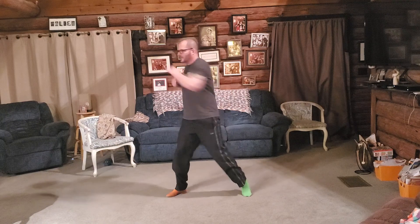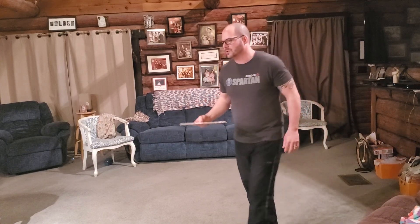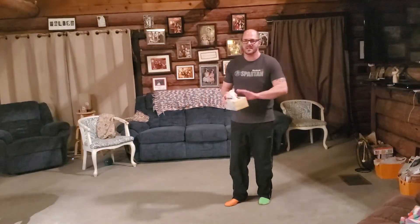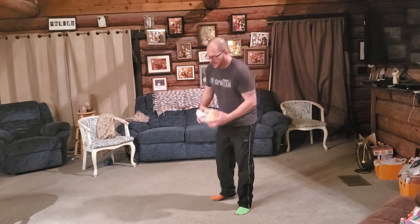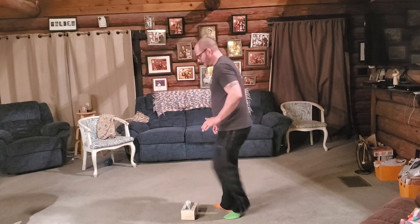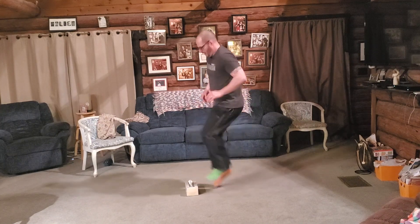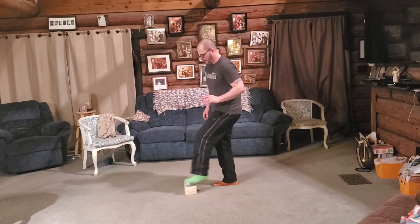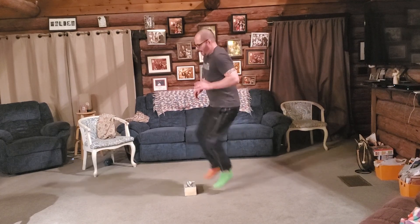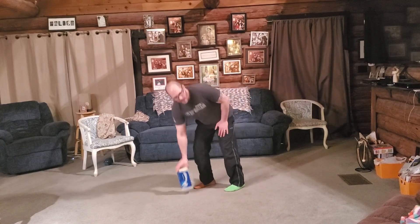Then we have a toe tap with a jump. Find something — it can be anything — you're just going to tap the top of it. The higher it is, the harder it's going to be. When you switch, you're going to hop — you're hopping, not stepping. You can step if that's where you're at, but the idea is to actually hop it up. Again, the taller the object, the harder it will be.